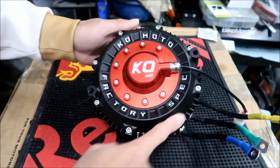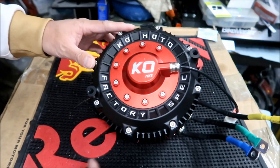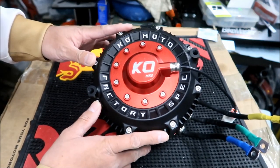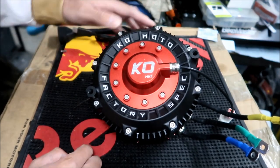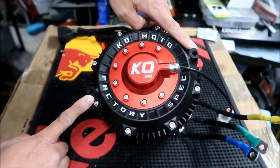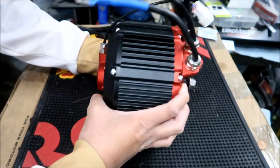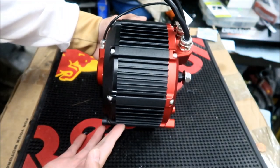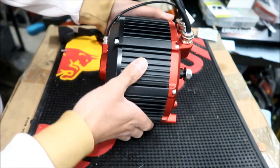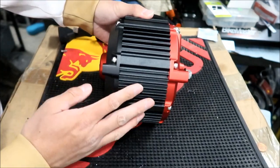KO Moto factory spec. There are eight bolts holding this side together — this is where you would mount the motor. That's what the outside of the motor looks like. Very similar to the Suron.